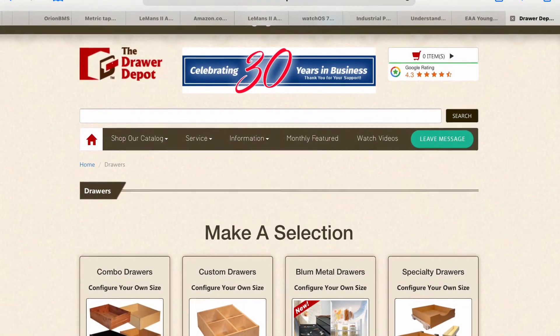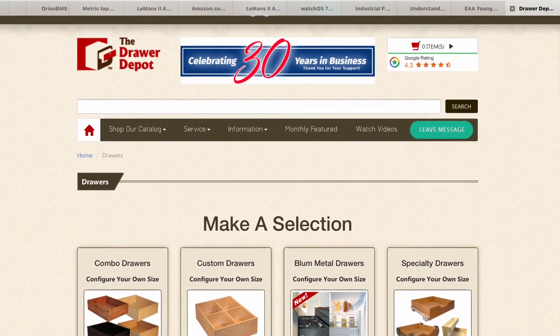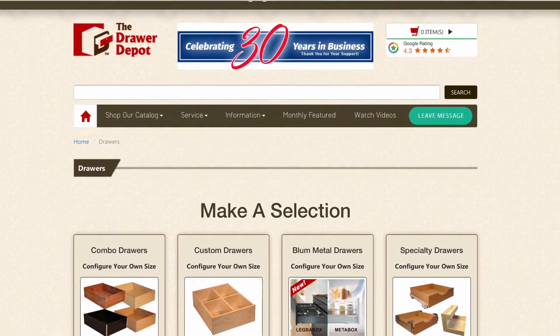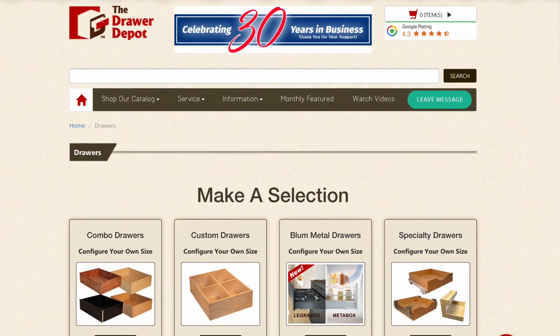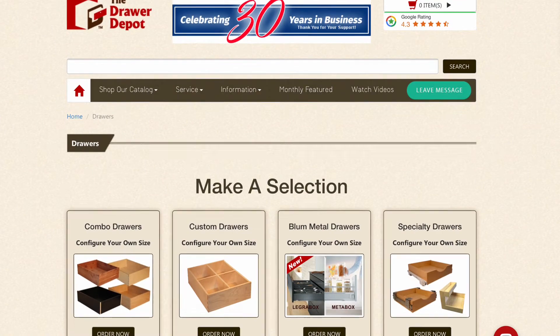I ordered the four cabinets from drawerdepot.com, and they had a pretty good configurator that I could specify the width, height, and selection. I used a Blum Metabox as the basis of it, and then they cut out the wood, assembled it, and shipped it in boxes exquisitely packaged — no damage at all in shipping, and for a reasonable price.